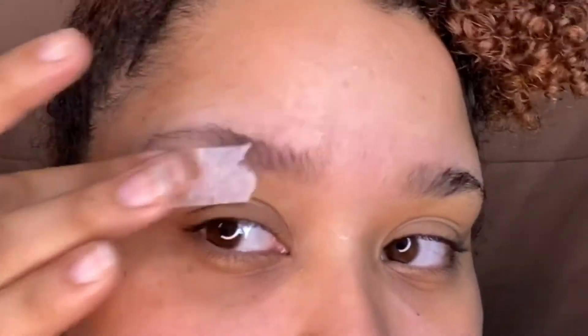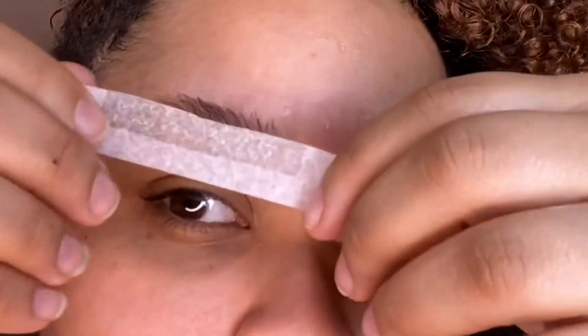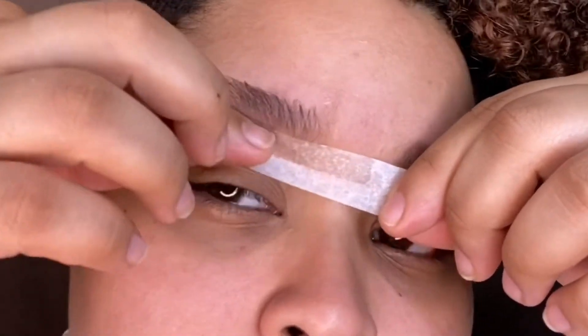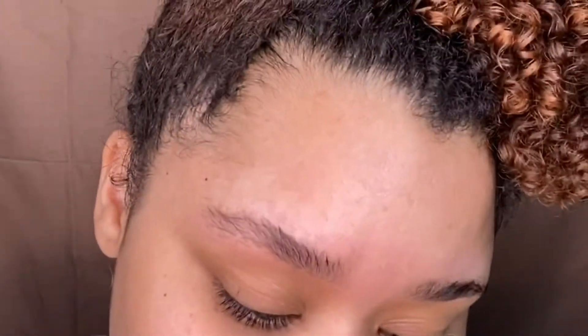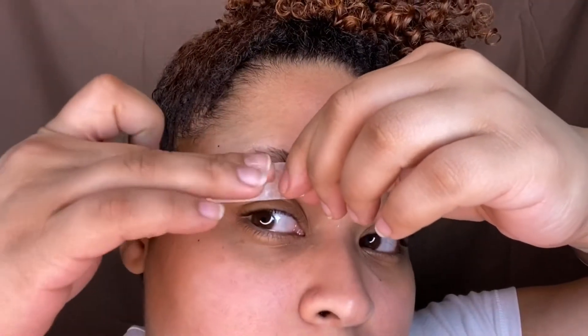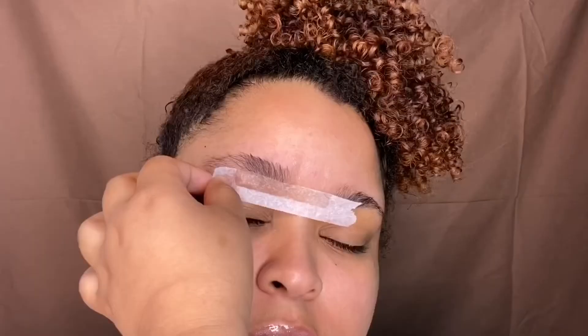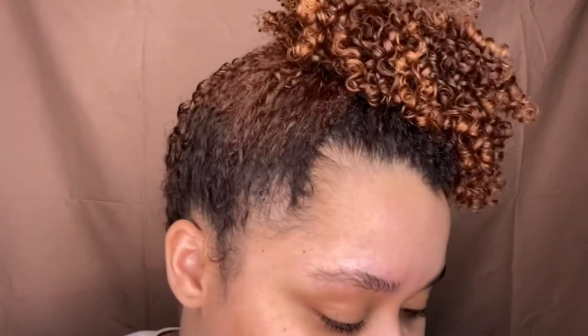It's $10 at Target, and you can't beat that just to have waxing strips at home. In my opinion they really are tough to get hair off — I just feel like they're really thin — but they work. You just have to work it in a couple of times to see results, but it does take hair off. I was struggling because the paper was so thin; I felt like all the wax was just coming onto my fingers and it was a little messy.